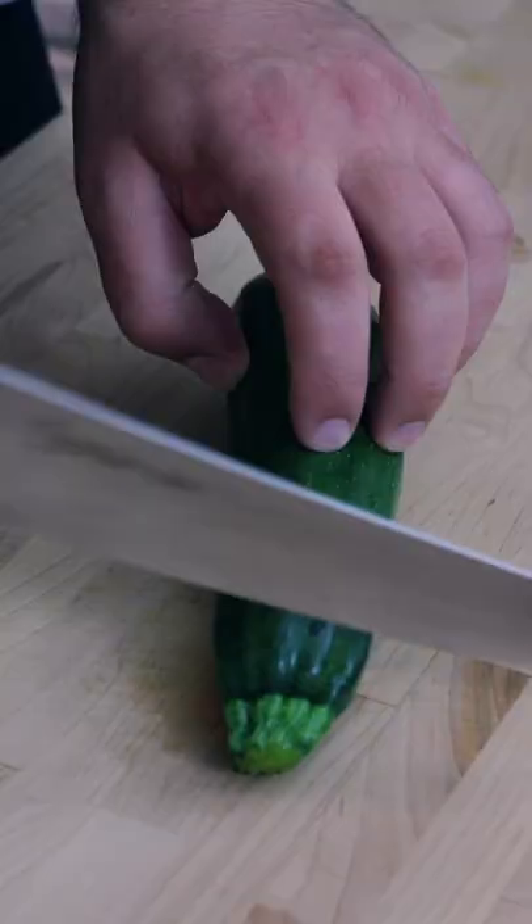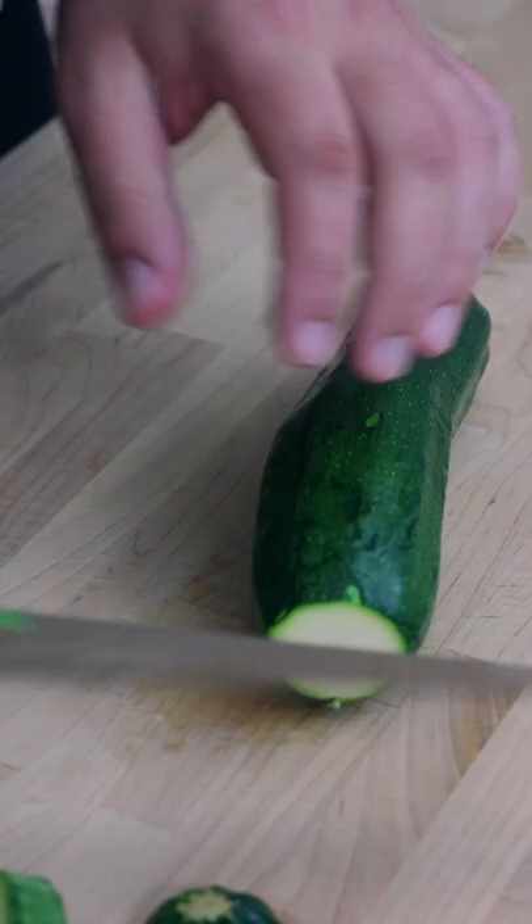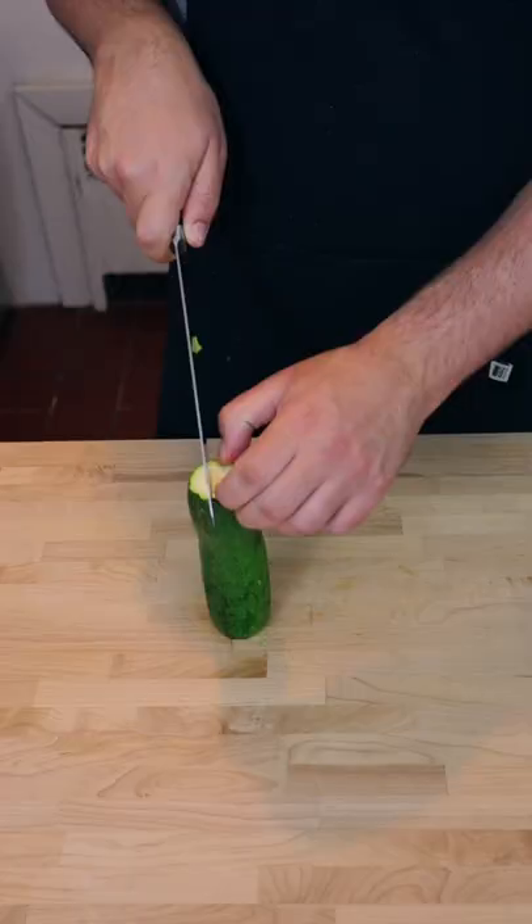Here is an easy zucchini cutting tip. First, chop off both ends — don't cut off too much. Then slice it in half vertically, right down the center.